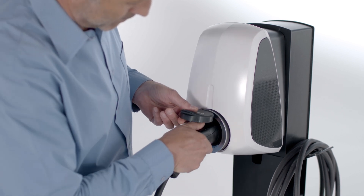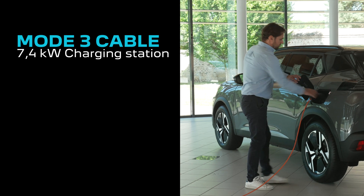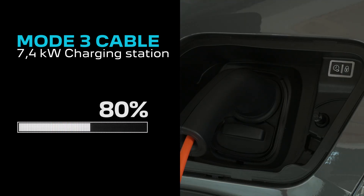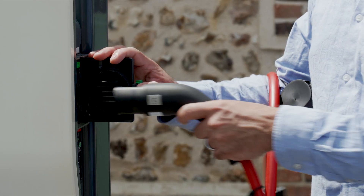With a mode 3 charging cable on a 7.4 kilowatt charging station, the charging time for a range of 20 to 80 percent is 4 hours 40 minutes for both the 136 and 156 horsepower engines.